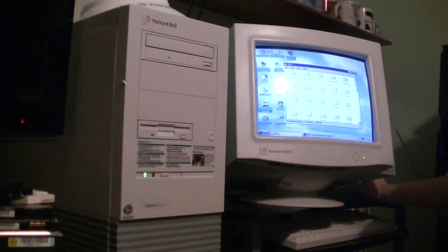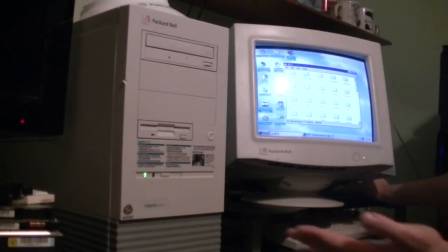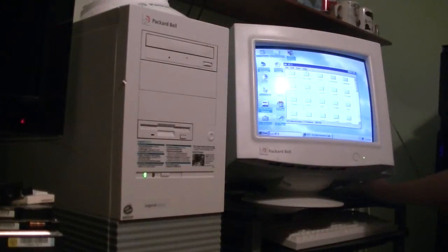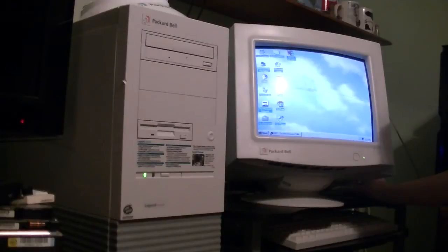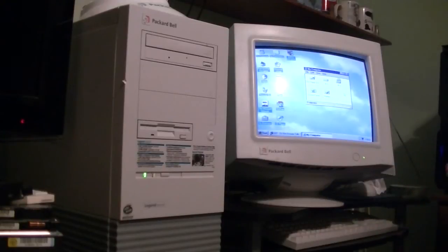As you saw when it booted up, there's really no difference in speed. I know you're probably thinking this is going to be like a solid-state drive in a modern computer — well, yes and no. Because this is such an old computer, its IDE drive controller can only go as fast as it's designed, so there's really no difference in speed.